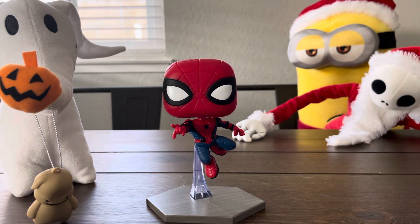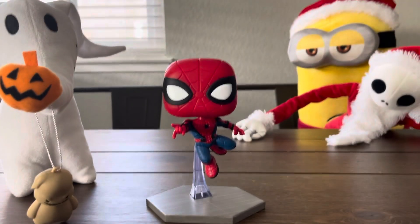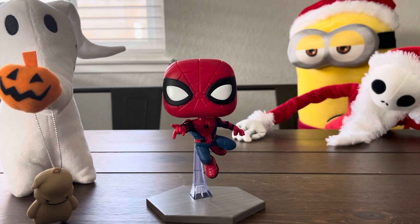Alright guys, that's all we wanted to show you was the Spider-Man. This one is also an Amazon exclusive — that's what it says on the box. So we'll catch you guys on the next video. Thank you for watching. Bye!